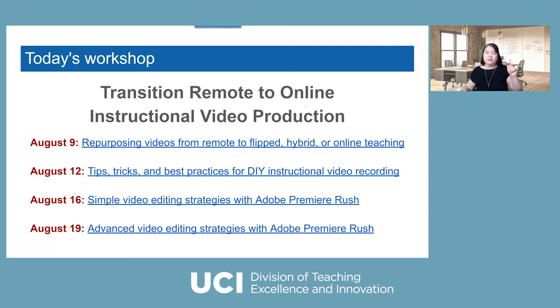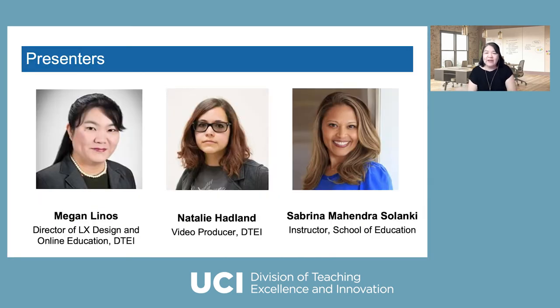The first series is Transition Remote to Online Instructional Video Production, and you can see there are four different days with registration links. I'm very honored to introduce our presenters today. Natalie Hanlon is a video producer at DTEI who has been helping many UCF faculty with video production-related questions, especially during the pandemic. Today she's going to share how you should think about your existing video — should you re-record or repurpose?